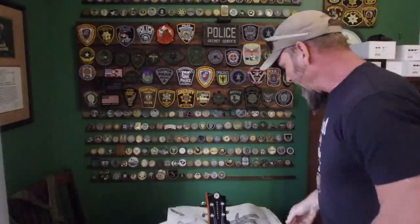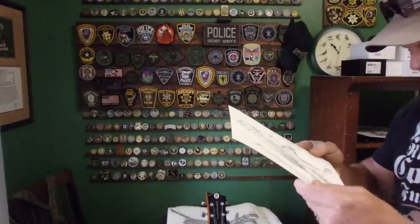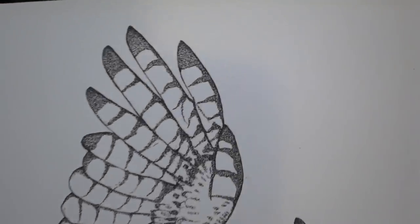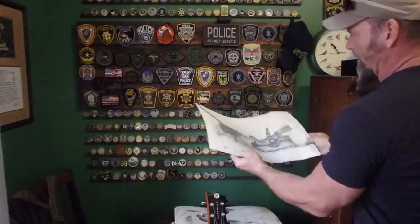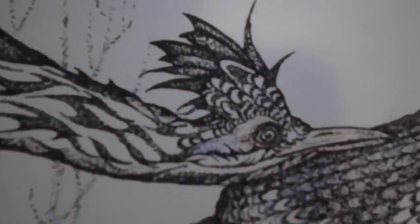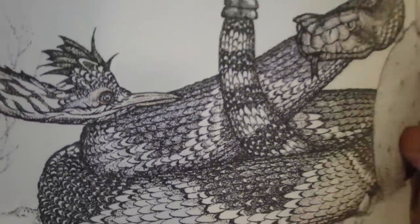And then I've got my bird drawings. This one's not too old — just a few years ago. Northern Harrier. Once again, all pointillism, all dots. Roadrunner and Western Diamondback Rattlesnake. A little bit of color in there too, to highlight the eyeball and the crest — just a little bit of color.